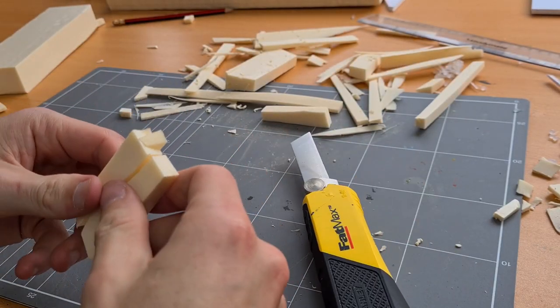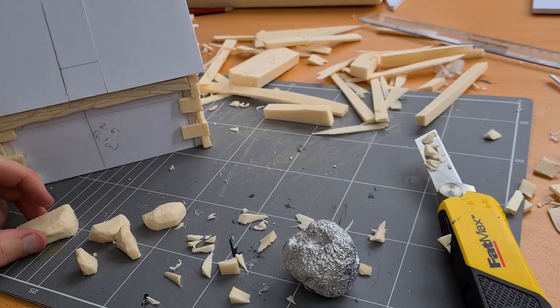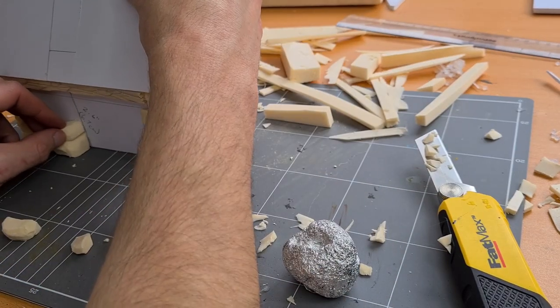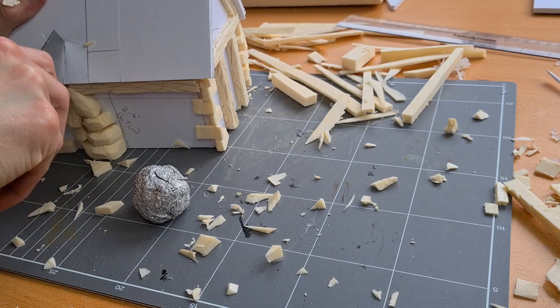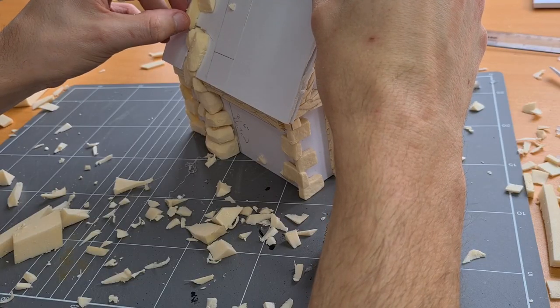Every good forest cabin needs a fireplace, so I took some stones and began to carve them. I didn't want a square chimney, because that's boring, so I added some character by stacking the stones individually up, making this sort of twisted, witchy fireplace look.